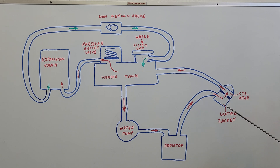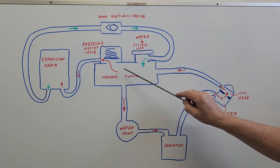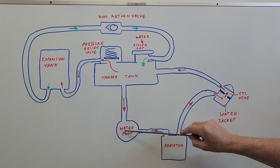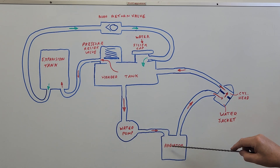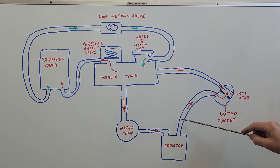Here we've got the water jacket. We've got cold water coming into the water jacket, which cools down the outside of the cylinder liner. The water goes up into the head, keeping the cylinder head cool. So we now have hot water exiting the engine, and it goes back to the header tank. The header tank then drains down to the water pump. The water pump sends it through to the radiator, which cools the water down, and that then goes back to the engine.